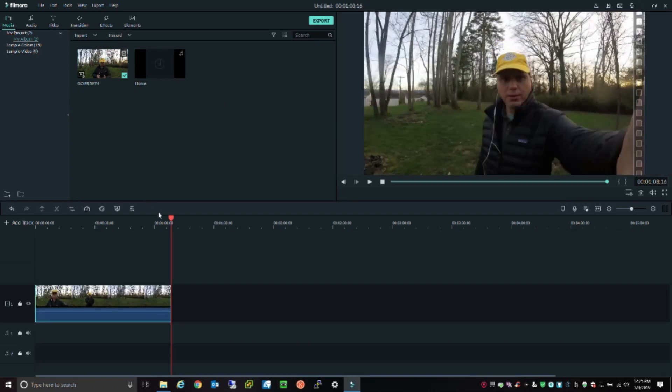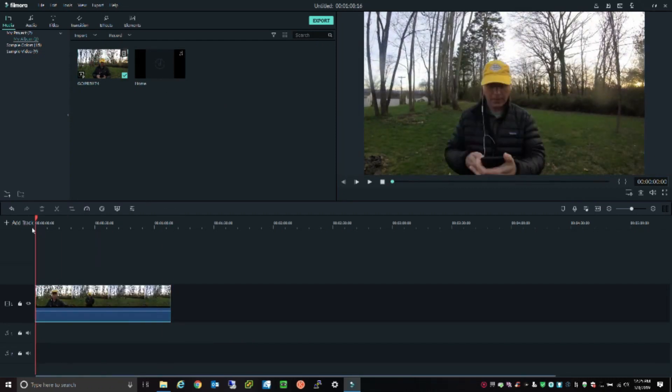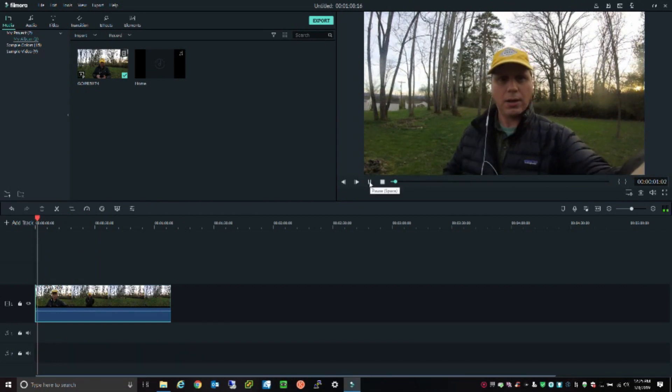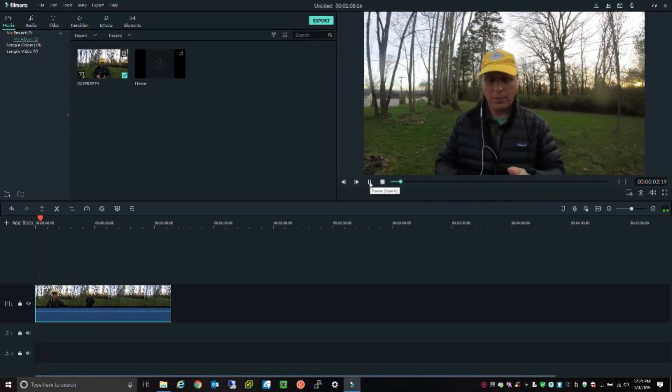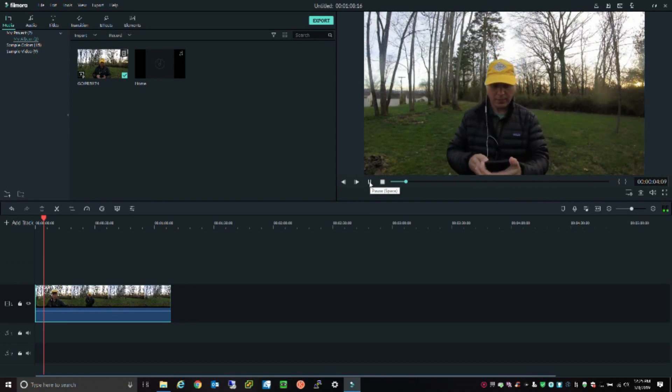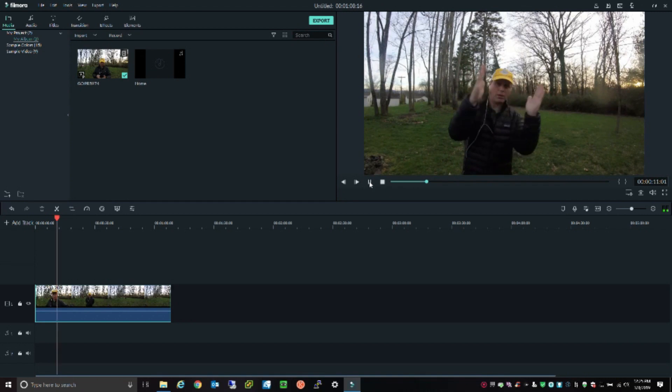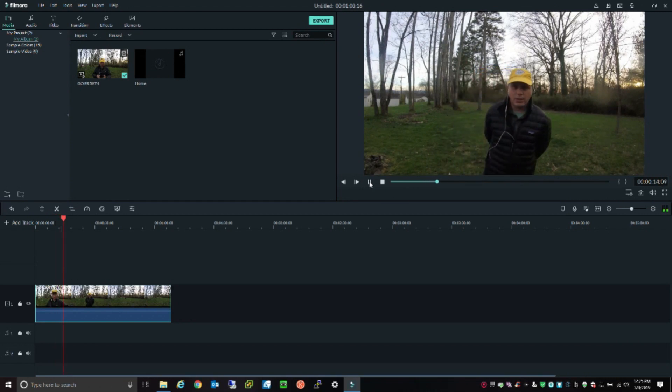I'm going to start my video editing software and let it play for just a moment while I start the Voice Memo app on my cell phone and drop that into my pocket. I'll clap three times — I do that so I can sync up the audio with the video and my mouth moving and so forth.